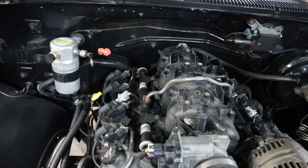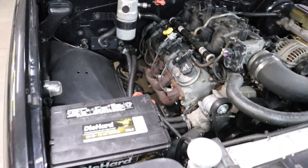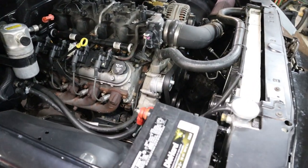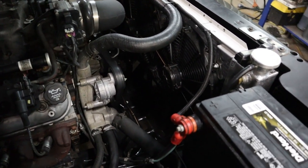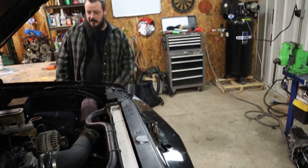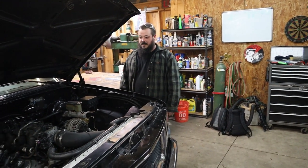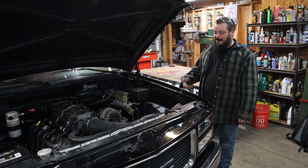I'd been wanting to put one of these LS's in for a long time. Everyone's always like, 'wait till you got enough money.' So I was like, screw that. Pulled it in the garage with my buddy Billy Gossard — he was out there in Maryland with me — and I was like, let's yank this motor. So we pulled it up, started tearing everything apart.